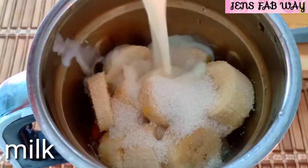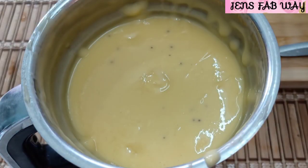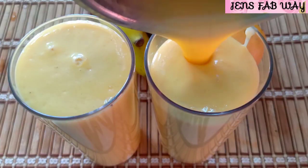Now we will add 2 cups of salt to fine puree. We are ready for the smoothie. I am going to mix it in a cup.